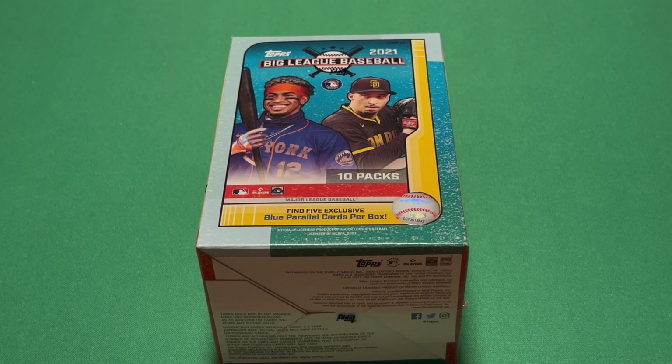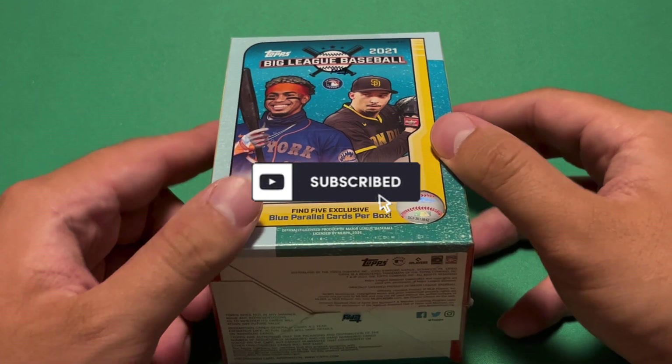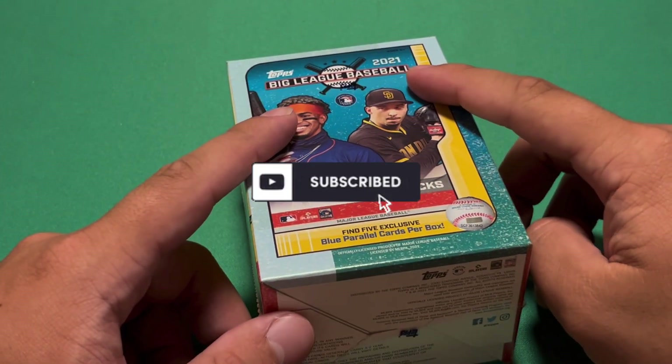What's up guys, Biggie361 here, back on with another video. Today I have a very late release — 2021 Topps Big League Baseball.